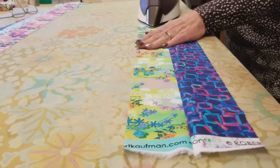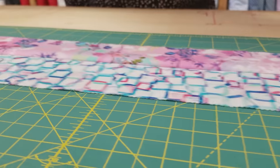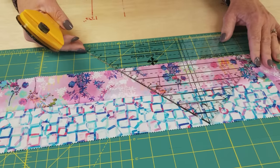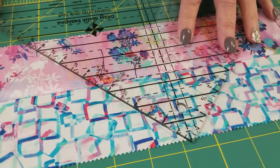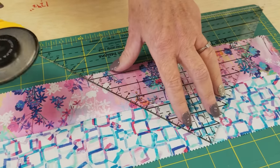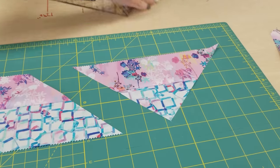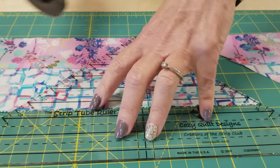Dry iron until it's flat, then add some steam. This is also going to get cut using the strip tube ruler, but I'm going to use a different line — the six and a half inch line. Don't worry if your ruler tip is a little bit over, because we are going to be recutting these a little bit later. Try to fit it all on, but it's kind of a challenge because it's exactly the right size. Flip it around and just keep cutting the whole way down.